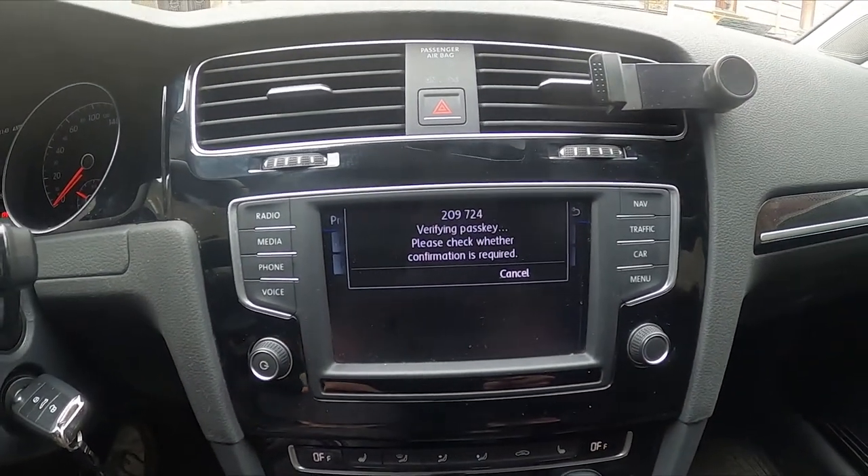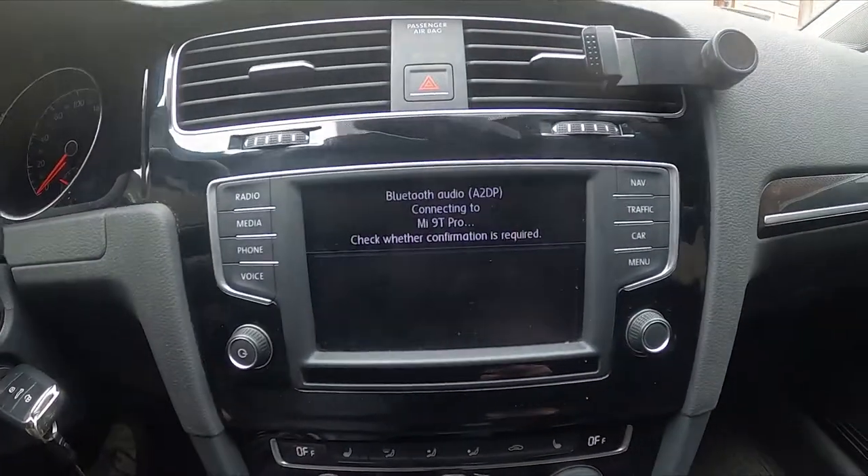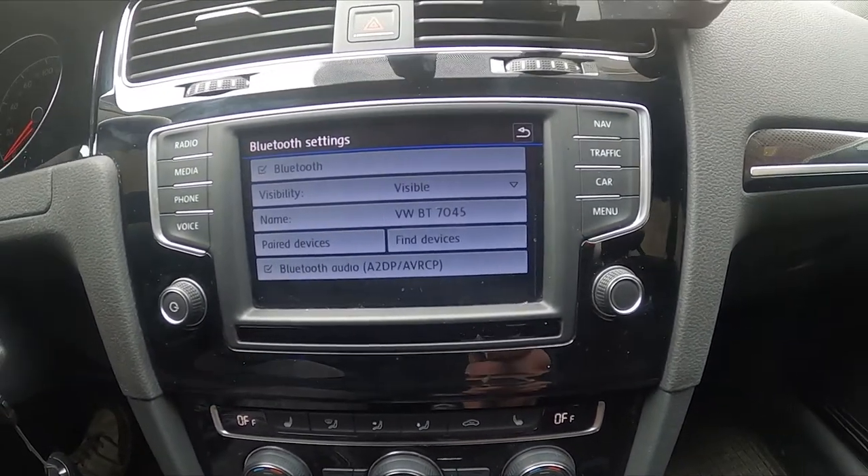Now confirm on your smartphone and it's done.